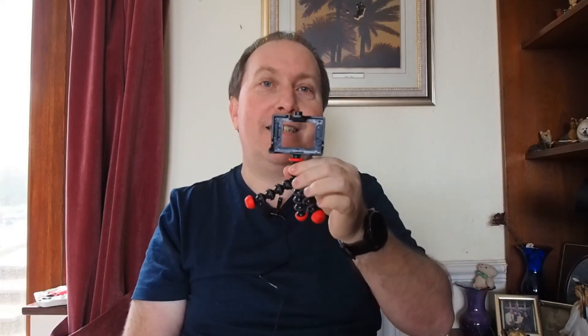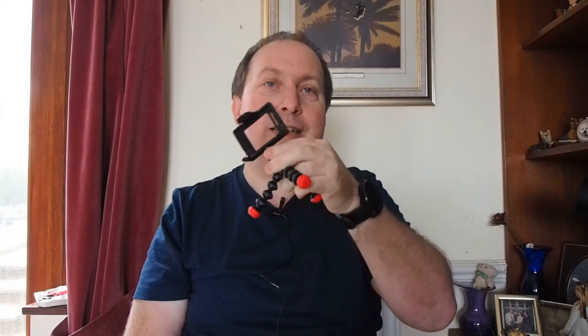I got this delivered today and it's got magnetic feet on it, which are quite useful because they can stick onto a radiator, a railing, or even onto a car, and it will allow the camera to be held at whatever angle you want.